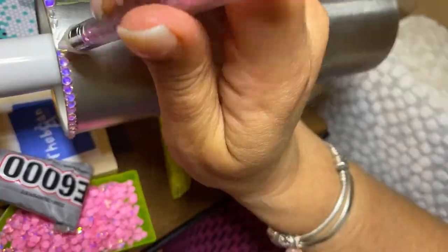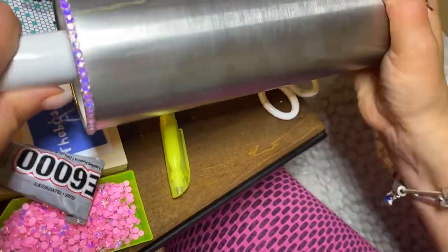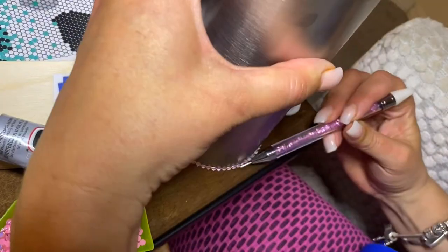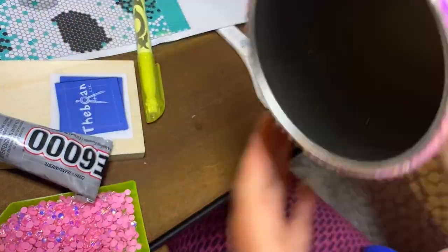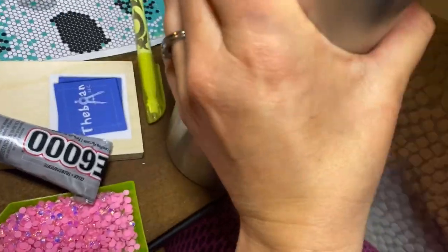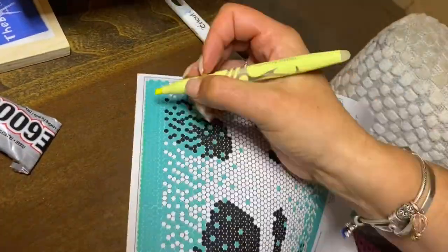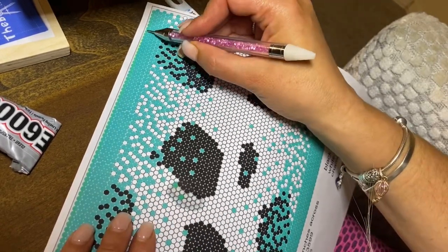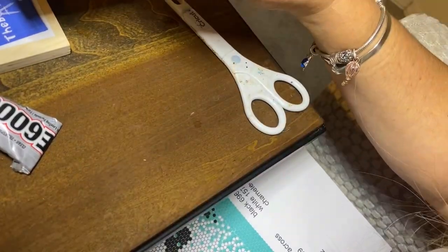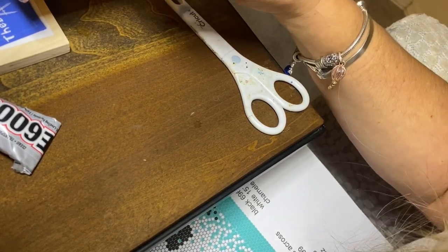You'll see that I have a highlighter mark at my first rhinestone — that is so I know where to stop and start each and every single row I am working on. From there, I make sure that all of my jewels are pressed down evenly and I use my table to do that. I'm also counting the number of rhinestones I should have on my first row in comparison to the number actually placed.